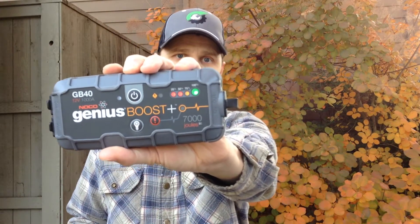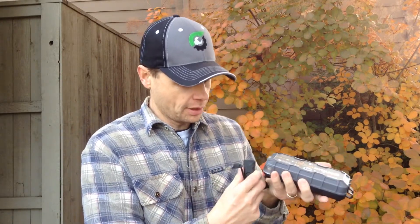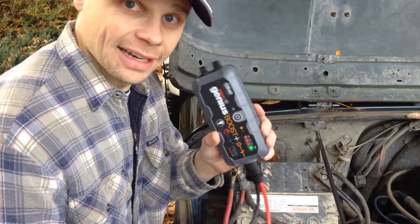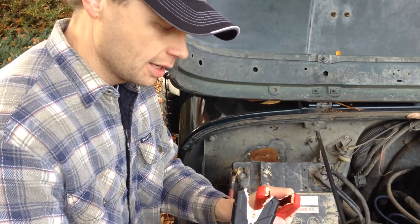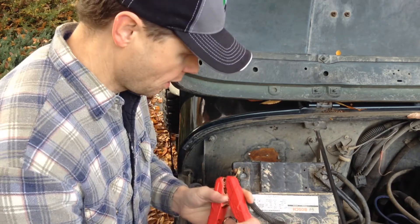Alright, we're ready to go. Let's power this thing up — it's 100% charged. We're just going to hook the jumper cables up here. Now this little guy has a few cool safety features. One of which, you can see I'm not too concerned about touching these together — it has an anti-spark safety feature.